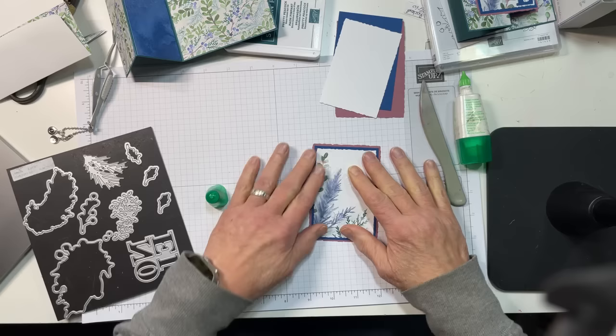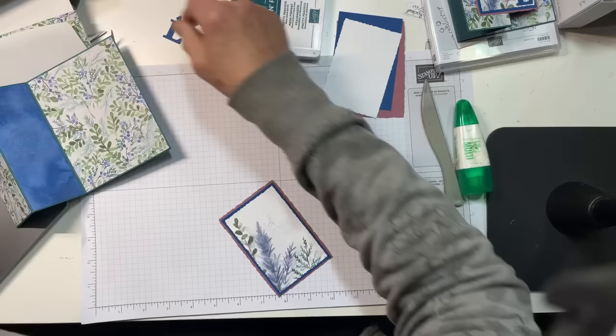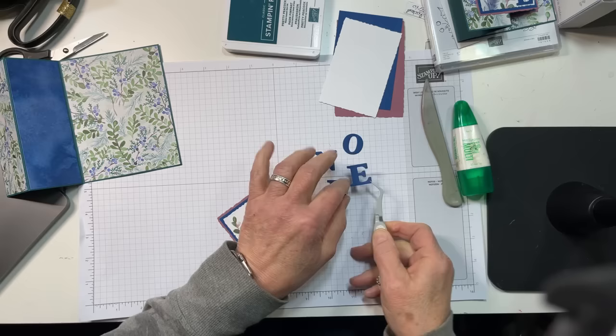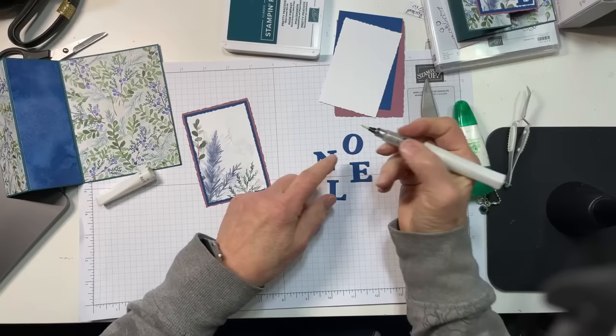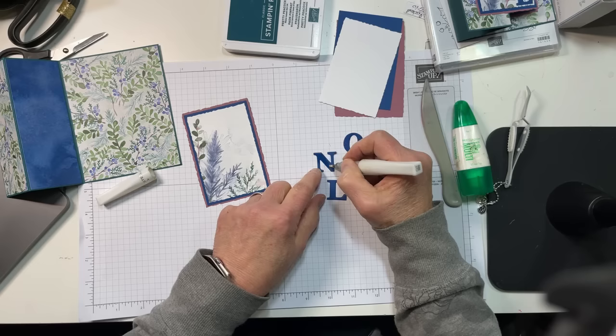Before I adhere my sentiment — my little die cut sentiment — I am going to use my Clear Wink of Stella. My friend Rosie suggested this to me and it was an awesome idea. I was vacillating between this and shimmer Pretty Peacock letters and it just wasn't working. She suggested the Clear Wink of Stella, so I'm just brushing it onto each of these die cut letters and it gives a very, very subtle shimmer.